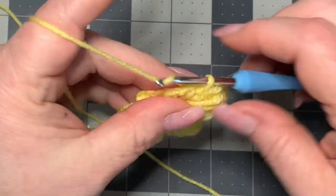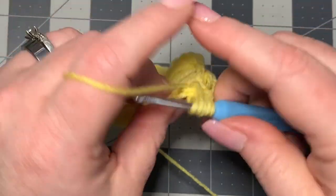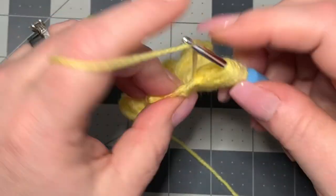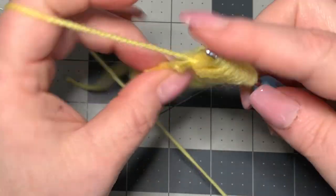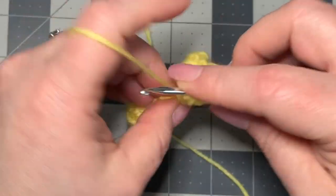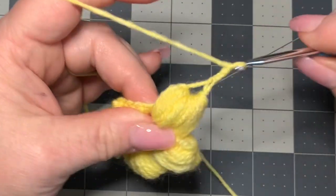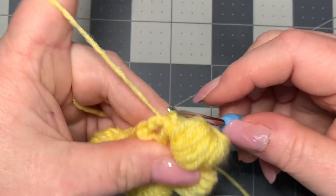Now chain three again and do that again — go into your space, pull up 12 times, go through all, chain one, chain two again, and then slip stitch into the same space you've been working into, allowing that to fall to the back.